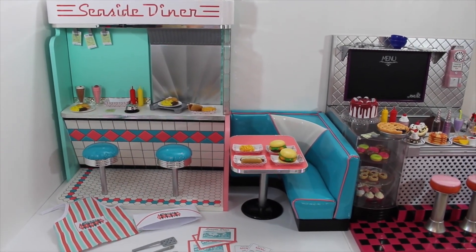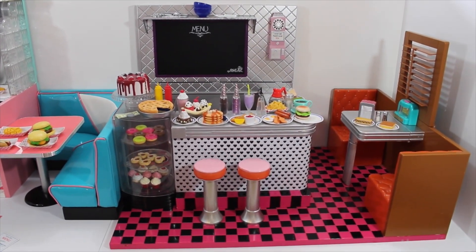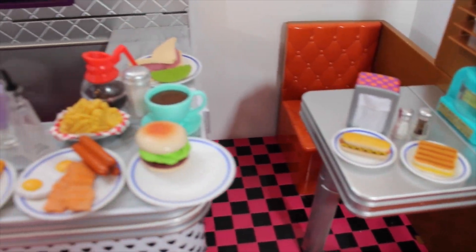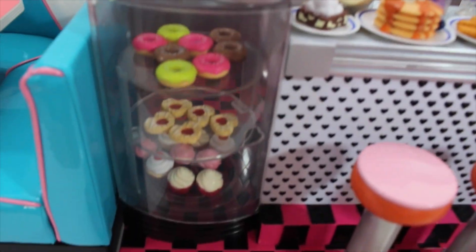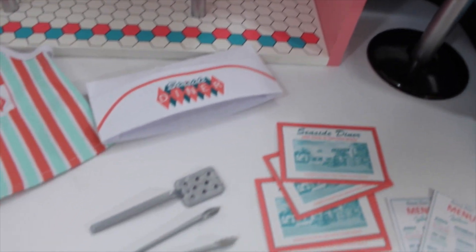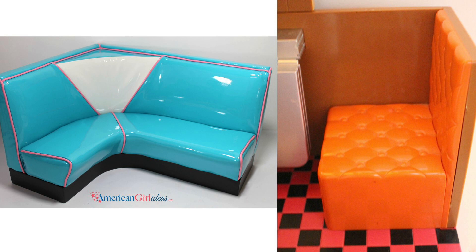Here we have both diners set out side by side, and everything that comes with each diner is also set out so you can see it. The American Girl Diner is folded up, so it can be more spacious once you open it up, and it has potential to add on to it. As far as quality, the OG Diner is a heavy plastic — much cheaper — while the AG Diner is a heavier, sturdier structure.